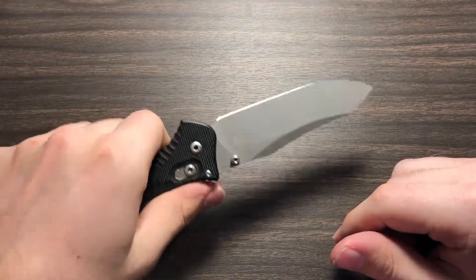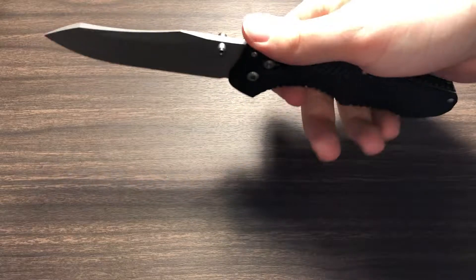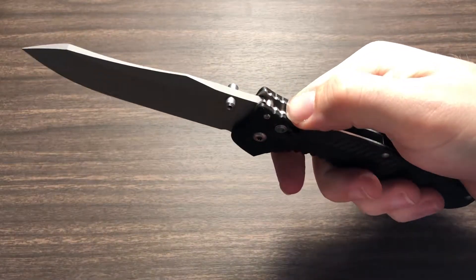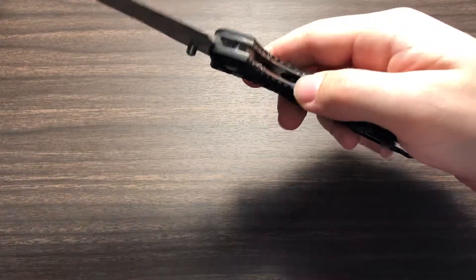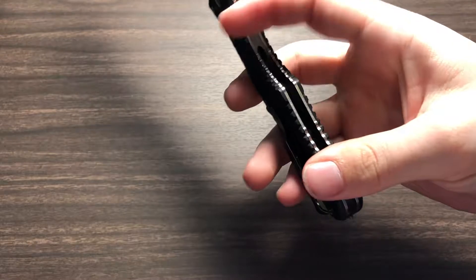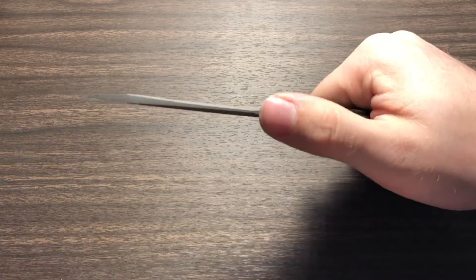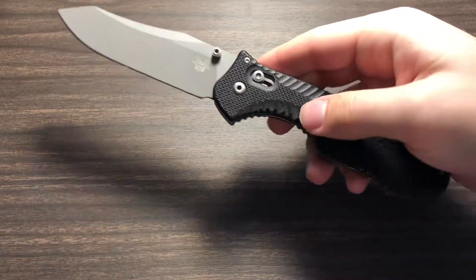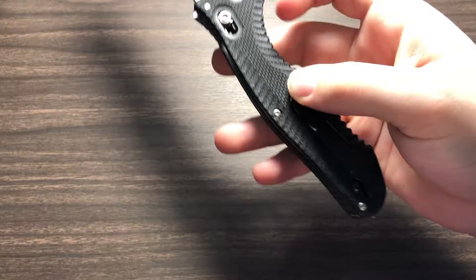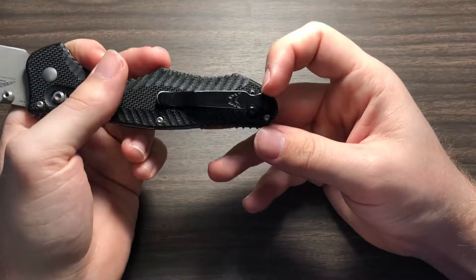It is very nice to hold. It is very balanced too — if I hold my pointer finger right there, you can see that it balances right where my pointer finger would naturally rest. Good jimping on the back with both the scale and the stainless steel liners, both in the big finger well and pretty much all along the handle where your fingers would be resting when gripping the knife. No jimping on the top of the blade, which is okay — it'd probably look a little weird if it did. Torx screw hardware, typical Benchmade for these guys.